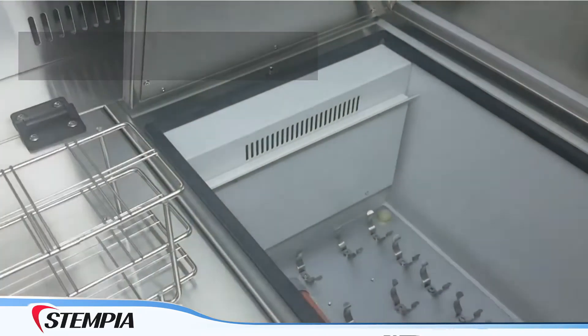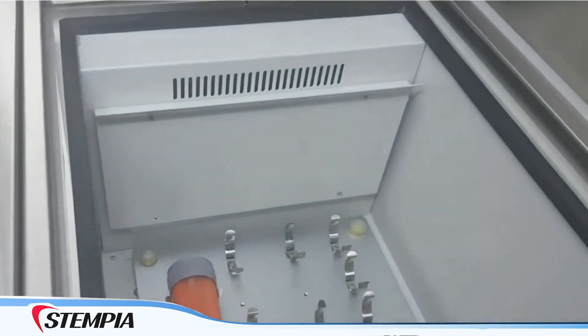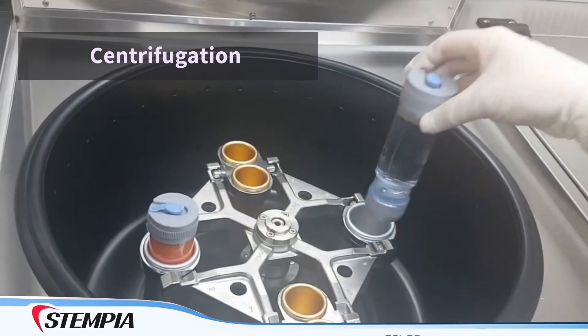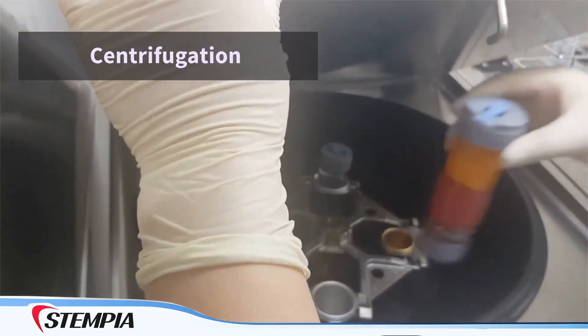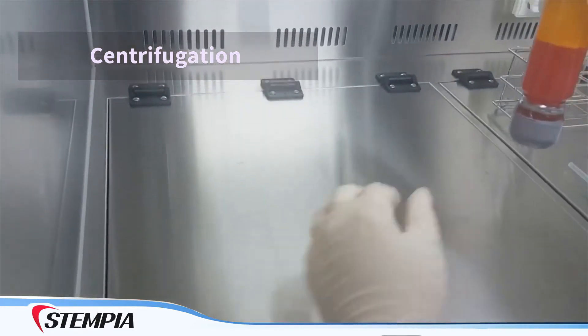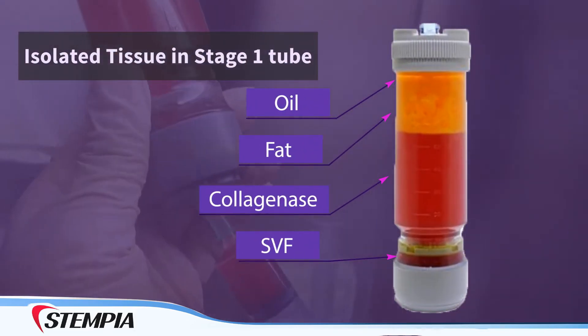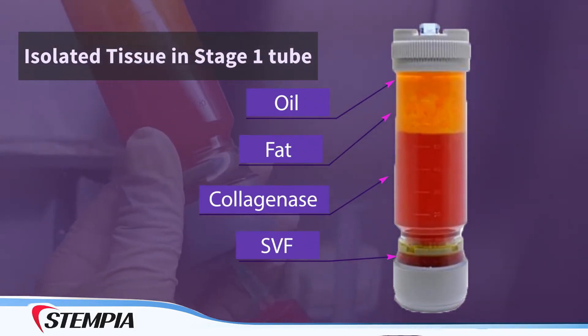After the incubation process, adipose tissue stem cells are then placed into a centrifuge and spun. This process gently separates the fat from the stem cells. Here you can see the stem cells in purple have separated and are at the bottom of the test tube.